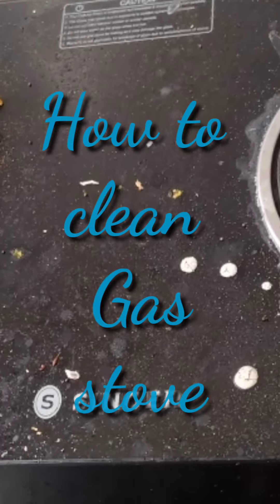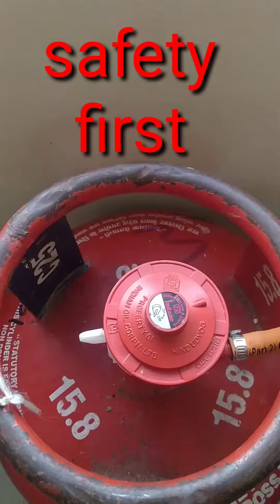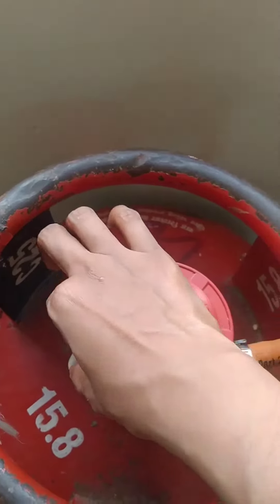How to clean gas stove. Safety first, so we should turn off the regulator from the gas cylinder.